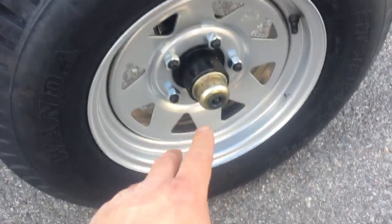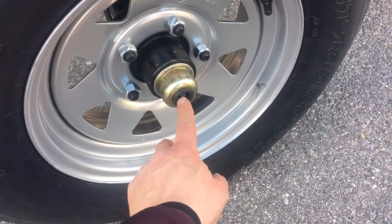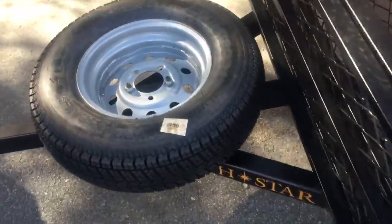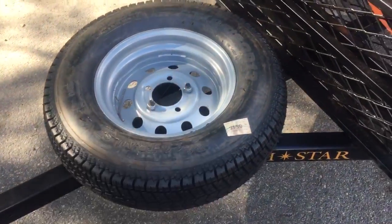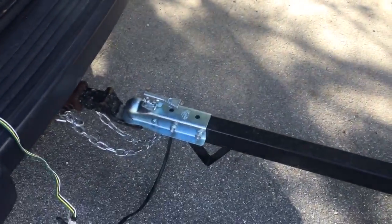These are the wheels that came with the trailer. Inside the hub there is a Zerk fitting so you can grease the wheels. I purchased an extra wheel for a spare and it attaches to the tongue — it just bolts right in place. It did come with the bolts; I just had to buy the extra wheel. It mounts right to the front and it has a two-inch ball.